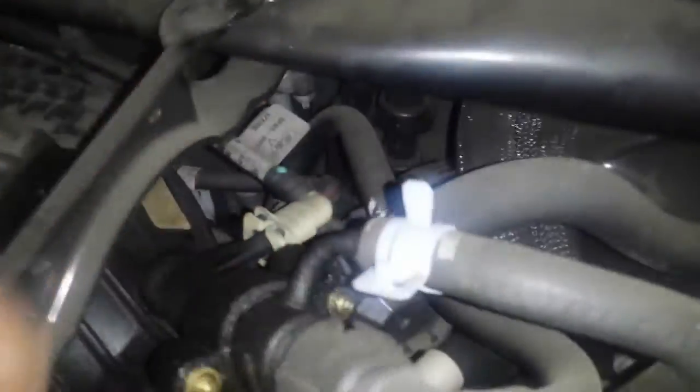EGR valve, right on top as well. It's really hard to see. It's right down here. See that aluminum circle — I'll put a circle on that too.